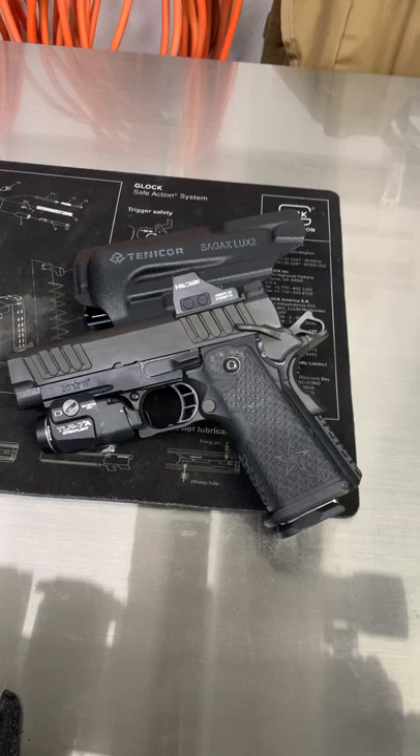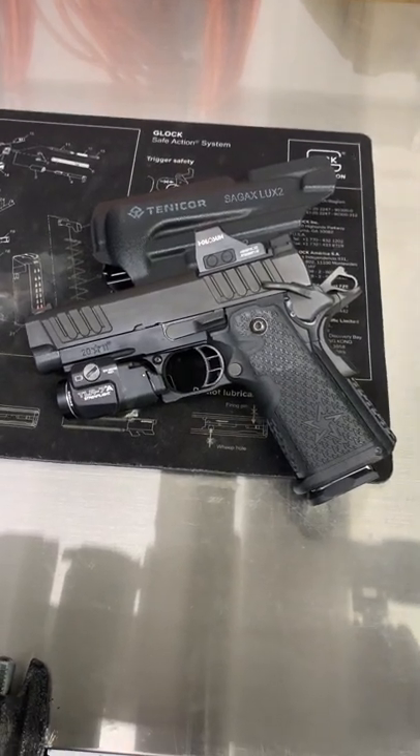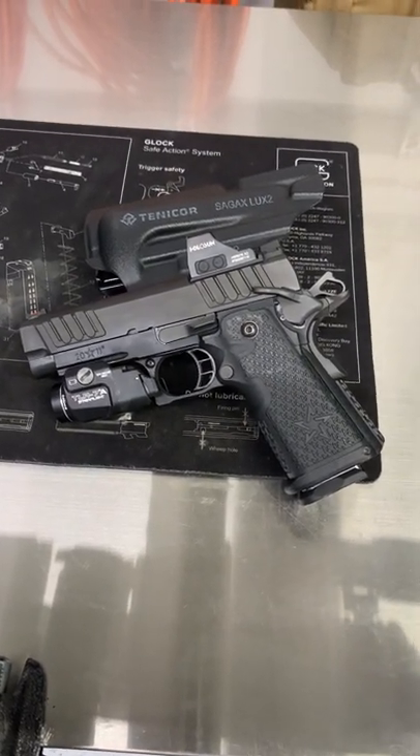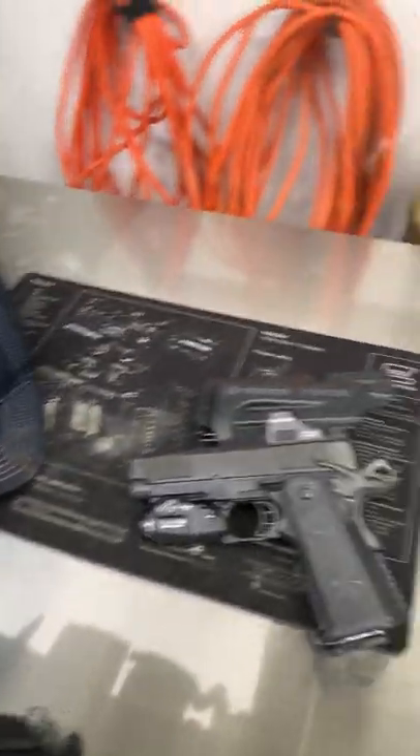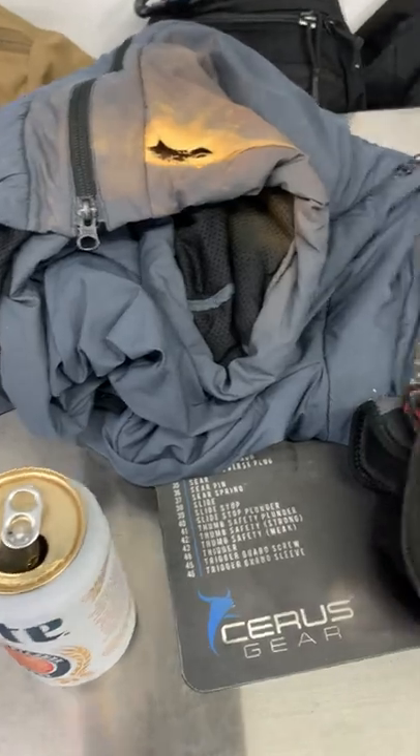Doing some pistol classes as well — Staccato C2 with a fresh battery in the Holosun. I gotta have a lid because I'm a bald dude.